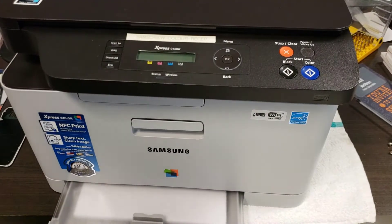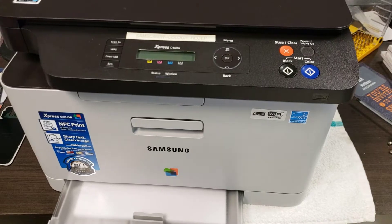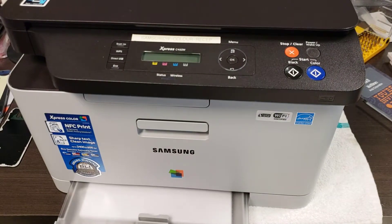Good day and welcome to our short disassembly video for Samsung C460. There's a whole bunch in this line and a lot of these Samsung desktop printers are made in the same way, so what we show you here will apply to a lot of different printers.